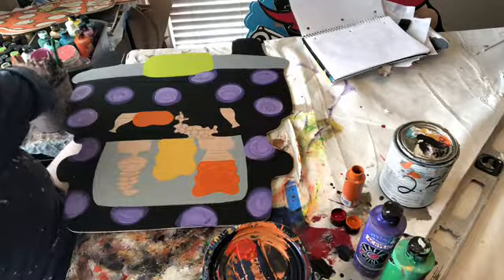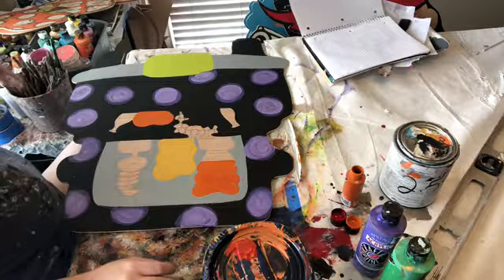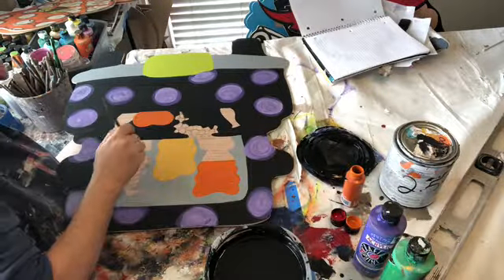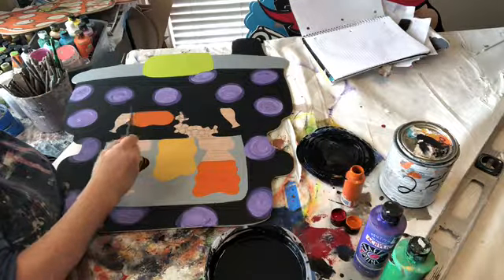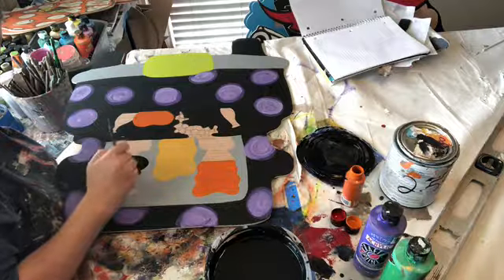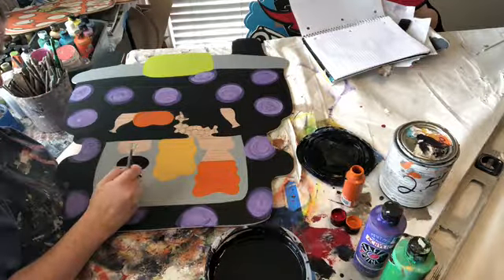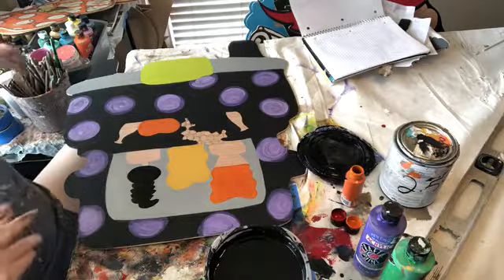That's all we need yellow for. I'm going to go in with a smaller brush for Mary's hair — I have the spray — dip it back in the black and make some circles. There we go, Mary's hair is done. We are going to wash that out.